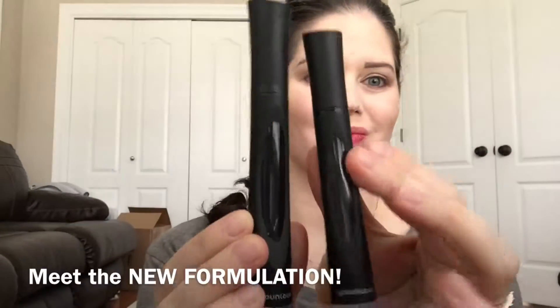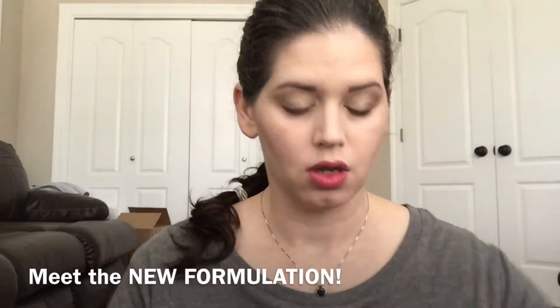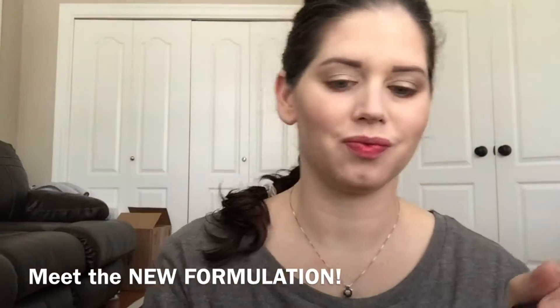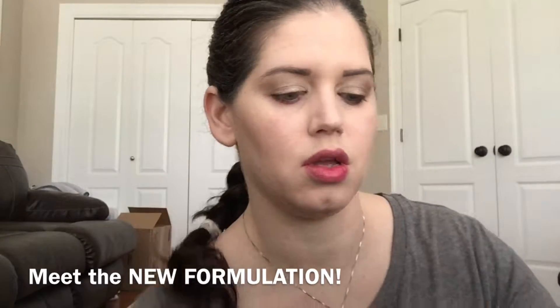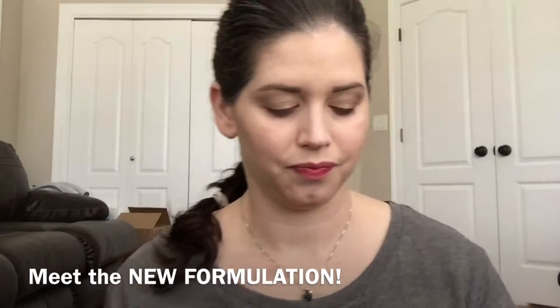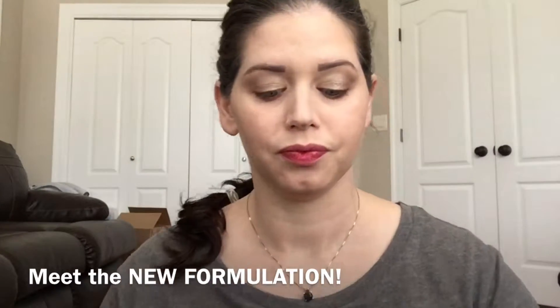I'm Lauren Brooks. Let's meet the newly formulated 3D Fiber Lash Plus Mascara. I have a metal lash comb just in case. The bottleneck scraper wipes off any excess gel, and there's a new brush. The gel is also entirely reformulated. We also have reformulated fibers made out of nylon — ophthalmologist tested and approved, and safe for contact lens wearers.